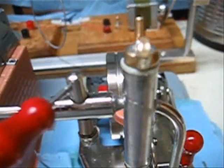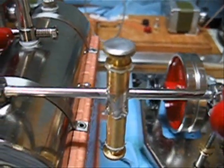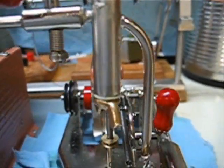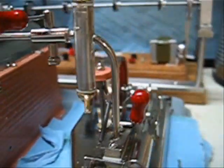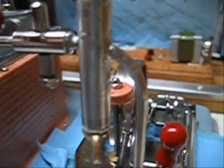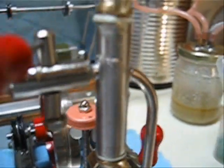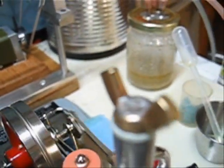I made this one out of quarter inch stock rather than the smaller number 10, which makes it a little easier to fill. The construction is identical to the last one. I used solder to tin the entire tube this time, just so it matches a little bit better. And I hope to find something that looks a little bit better than these wingnuts, although they work quite well.